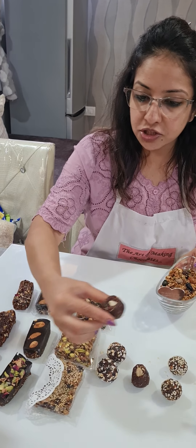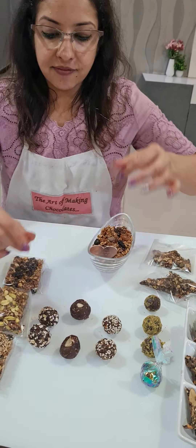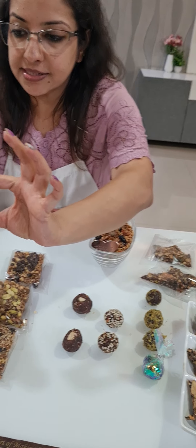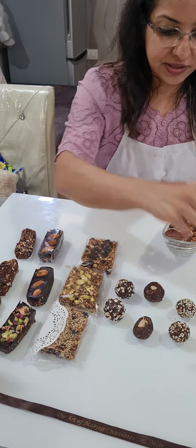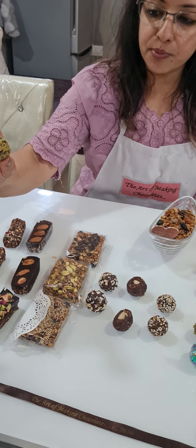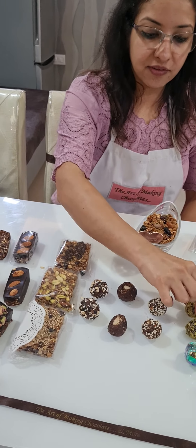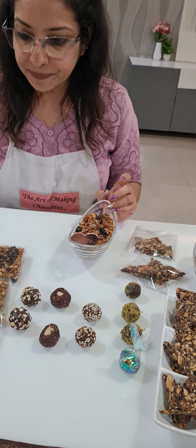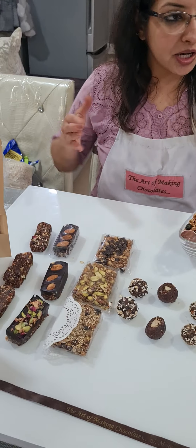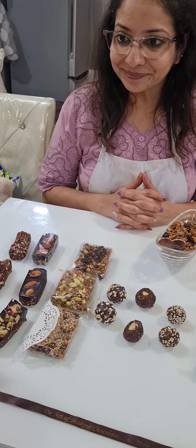Then we made peanut butter energy bites with peanuts and crushed almonds inside. Then we have our granola energy bites — again with a nice crunchy granola and a nice spice fragrance. And lastly, our moringa energy bites — coconut bliss bites. I have also given substitutes: you can change it to matcha or moringa. Plus, we covered packaging and I gave the box idea. This way we completed almost five hours — we started at 1:30.